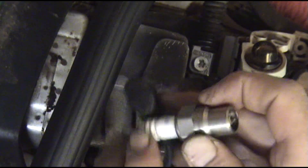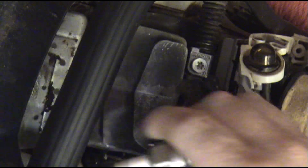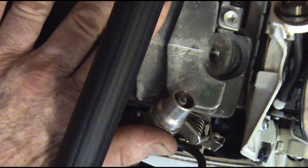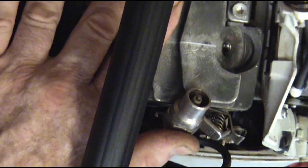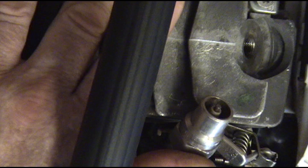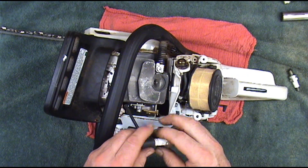You can see that it's jumping my homemade spark tester just fine. I also have another fire tester here — you can buy these things in all different shapes and sizes. As long as it's grounded to the side of the block, it's not going to shock you. You can see that the coil is good — we've got all kinds of fire.